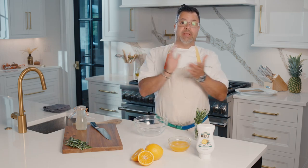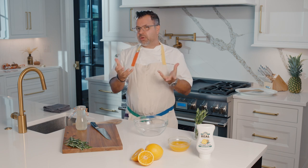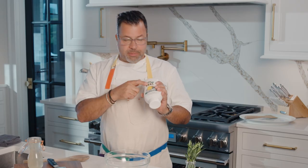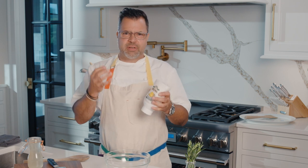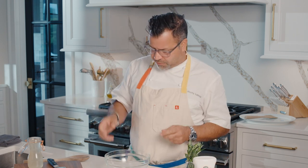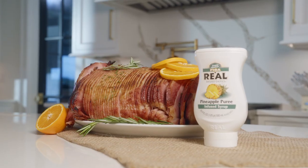Hello, I'm Chef Anthony Lamas with Riel Infused Exotics. We are going to create this beautiful glaze for a ham. I'm using pineapple in this one with a little bit of rosemary. I love the combination of that bright rosemary flavor and the pineapple. I think it's a perfect marriage.